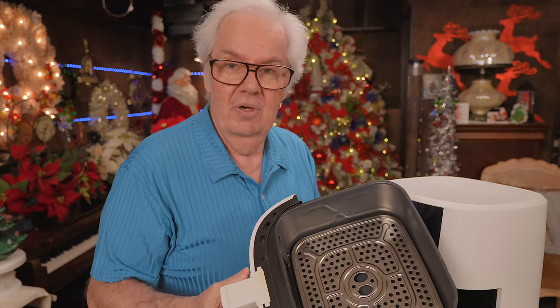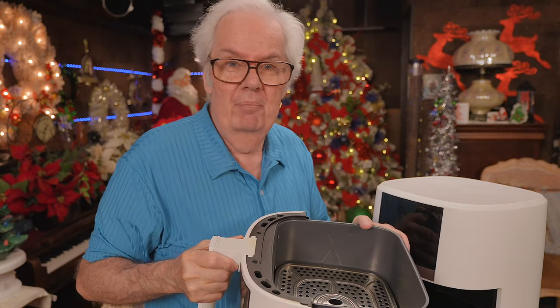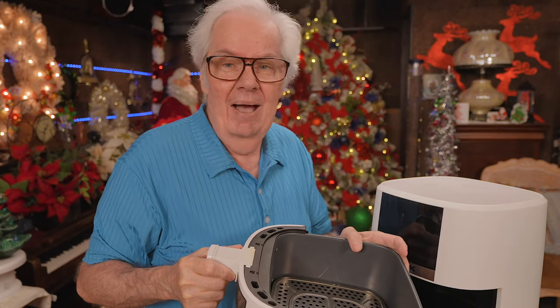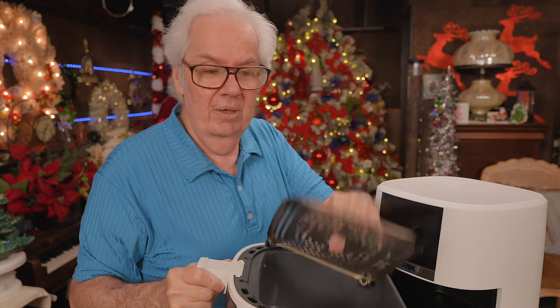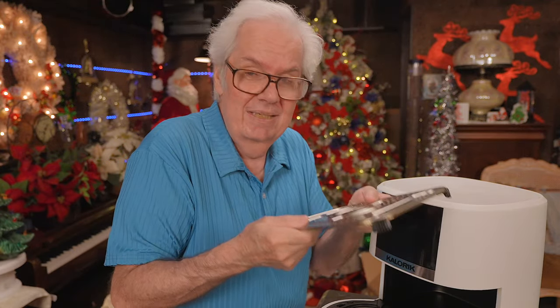This thing is basically waterproof — even though it's got a window. So I put some liquid Dawn in here, fill it about halfway up, then go eat and prepare my meal. About an hour later when I come back to it, I take it out and it basically wipes off. It's really stainless steel.